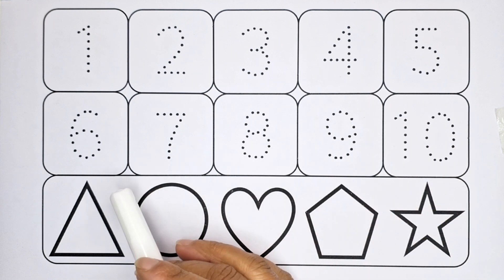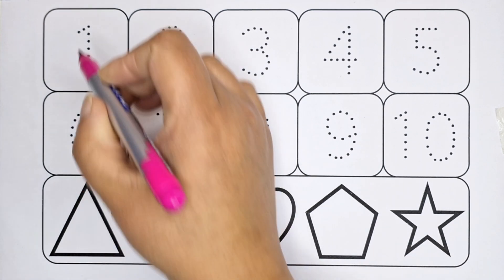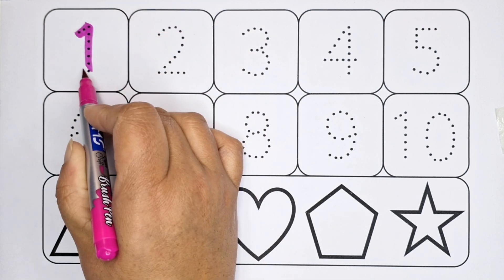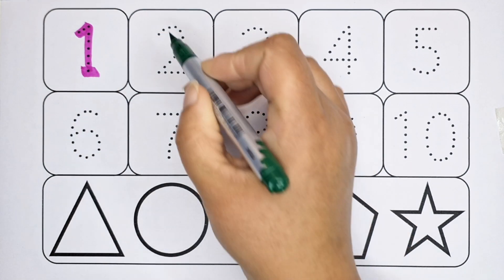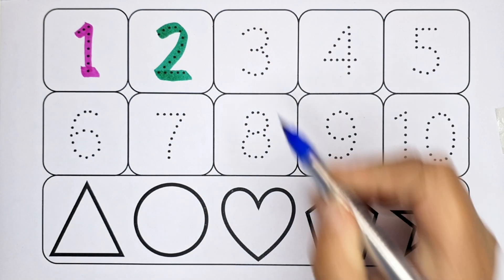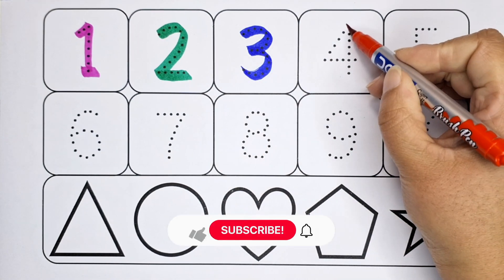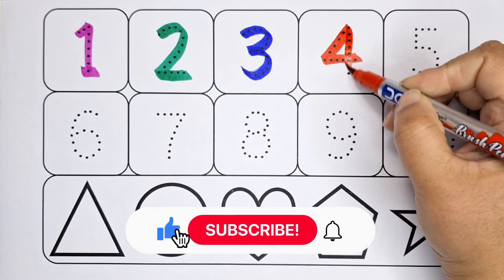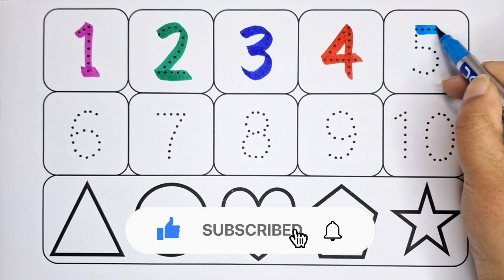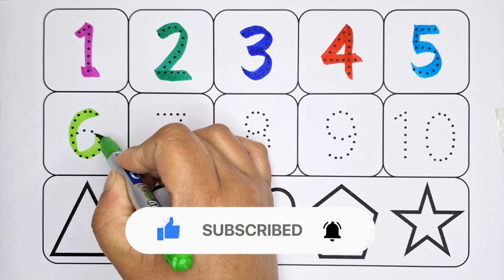Kids, now let's start counting number one to ten and shapes. This is triangle, circle, heart, pentagon, star. One — this is number one. Two — this is number two. Three — this is number three. Four — it is number four.